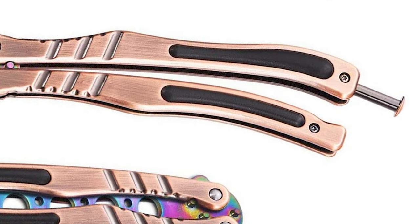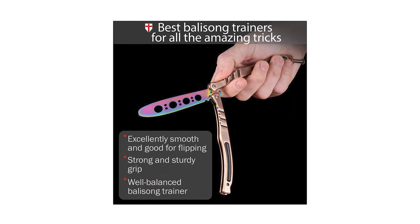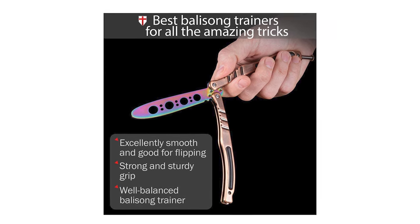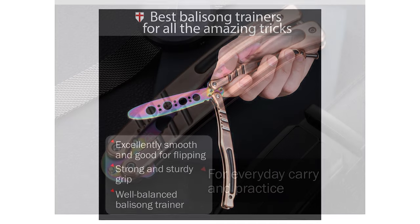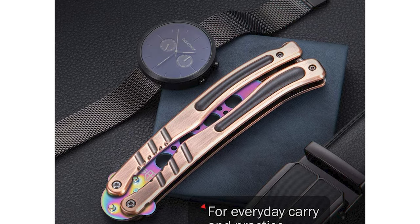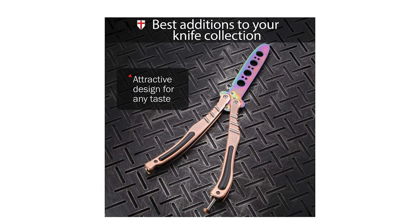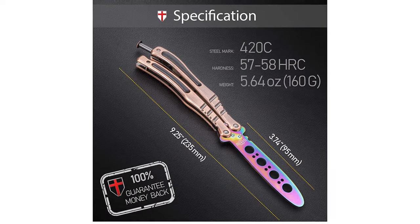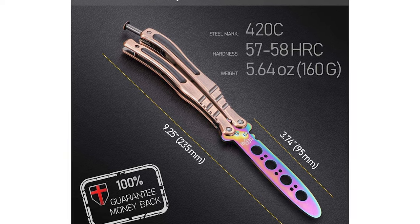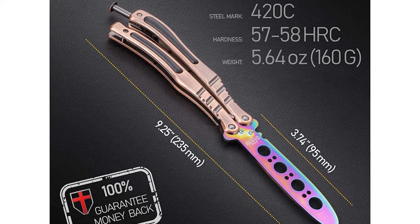This perfect butterfly training knife is suitable for beginners and teens. The Butterfly Trainer is made of quality and durable 440C stainless steel — all construction is metal. The butterfly knife practice blade is safe and easy to use. The knife can't be sharpened due to its design. This safe, blunt, and dull blade trainer knife ensures practice without any cuts or injuries. This knife comes with a stainless steel black handle, measuring 9.1 inches in overall length and 7.1 ounces in weight.